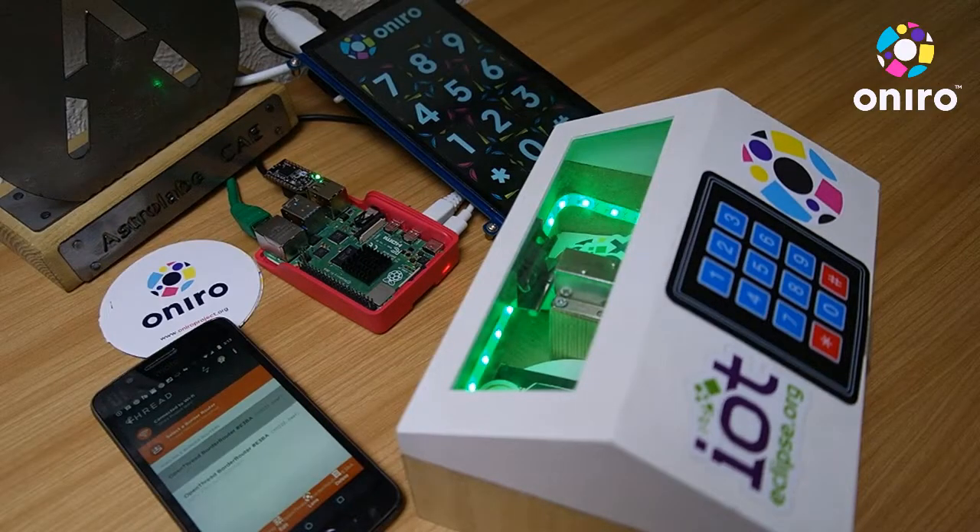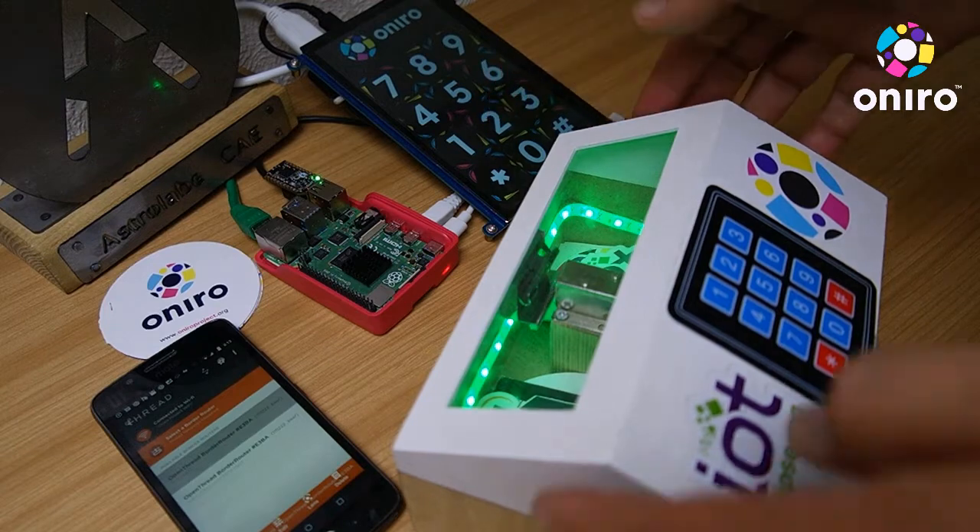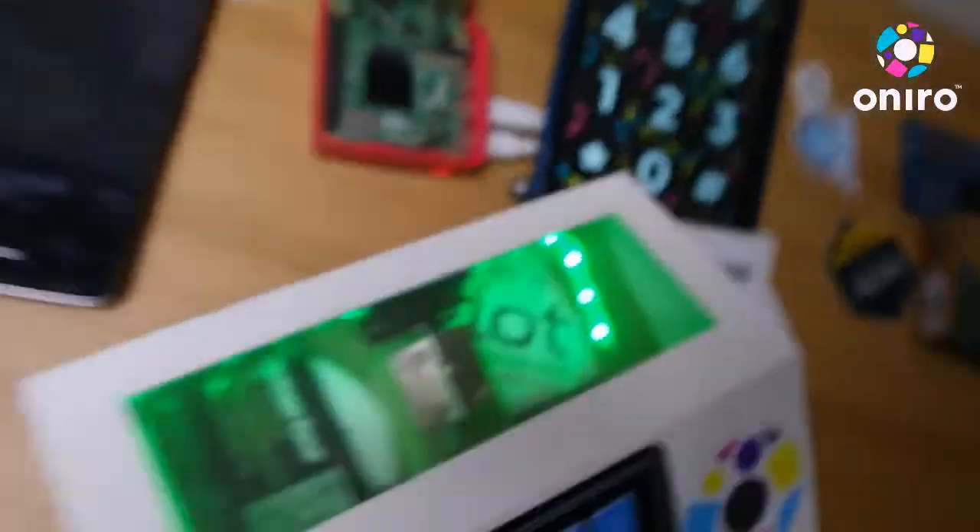Onyro demo with multiple devices. We have this safe box operated remotely from this touchscreen. So how does it work?